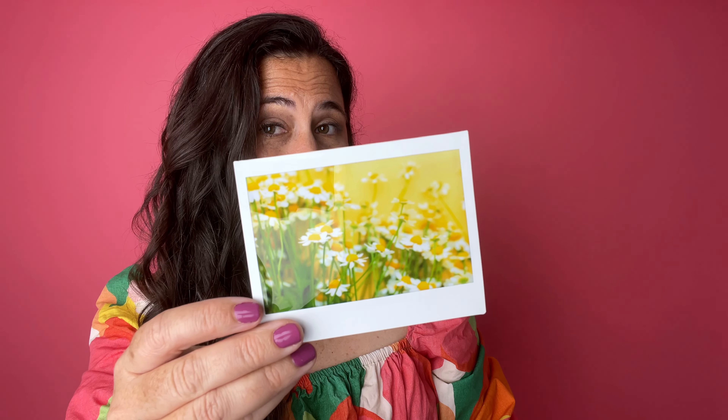I actually printed them on this film with one of the Fujifilm Instax printers and they came out looking almost exactly as good as when they were in my camera and on my computer. I am super excited about these and I love this film.